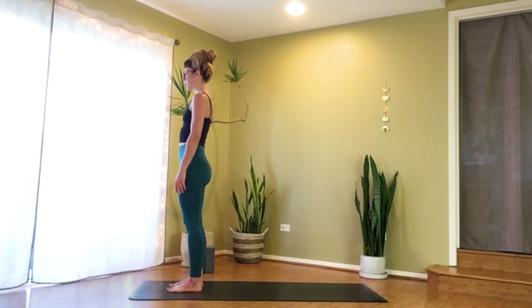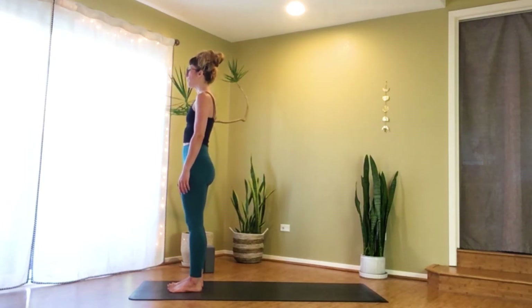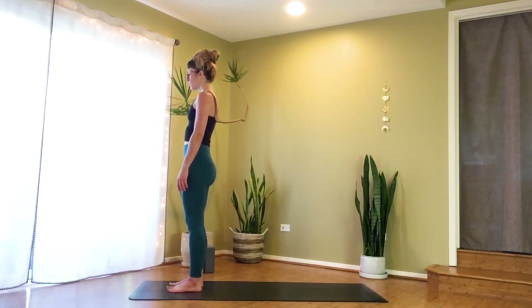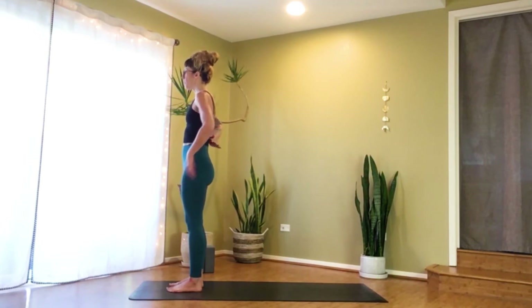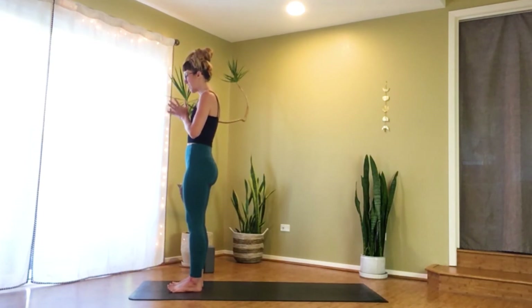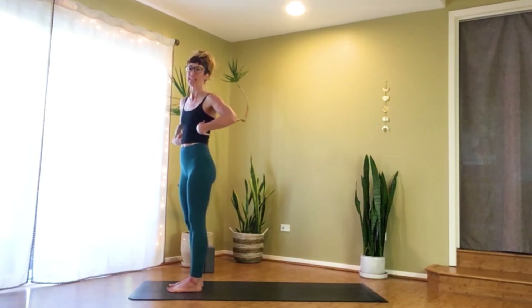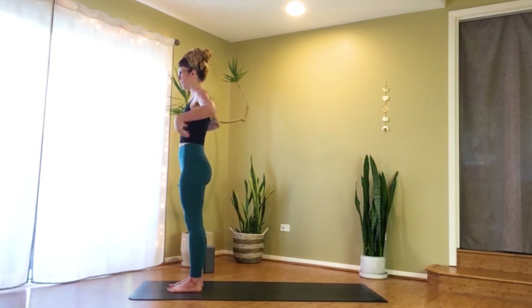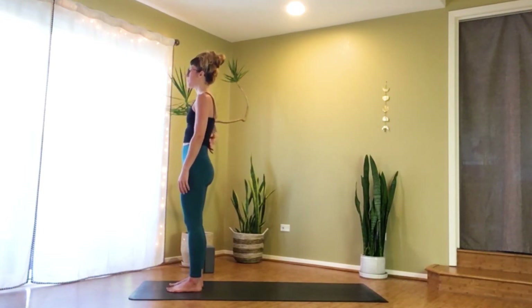We're going to start with a standing meditation and move from here. I've been thinking about that phrase: how we do anything is how we do everything. While we're doing this opening meditation, please be breathing into the back of your lungs. Just below your ribcage sit your kidneys, and a really skilled Ashtanga teacher, Richard Freeman, talks about the wings of the kidneys — they spread and expand on the inhale and downbeat on the exhale.